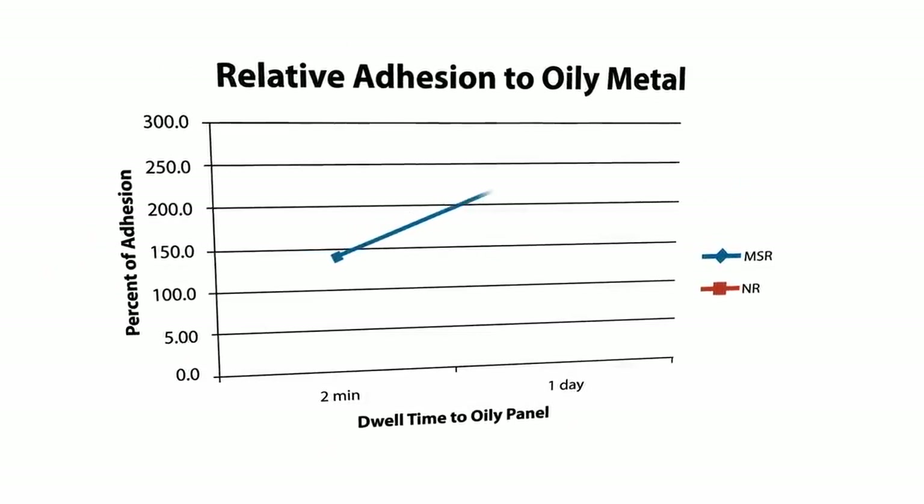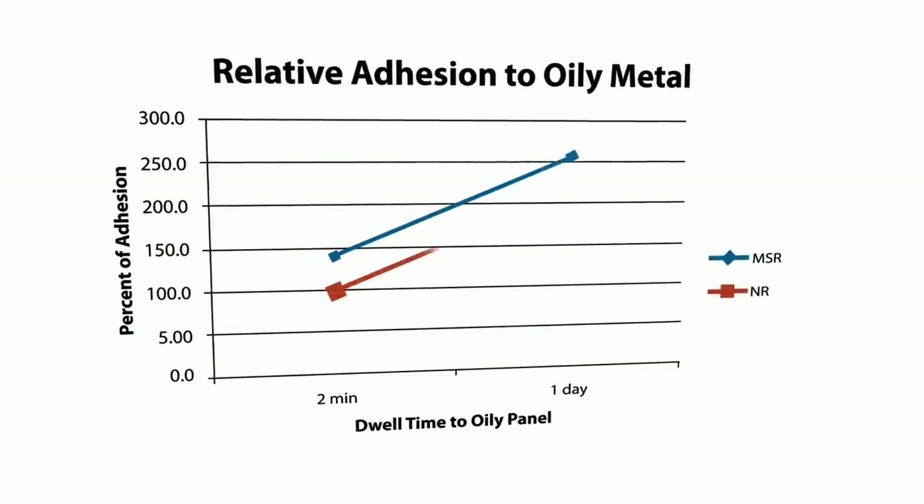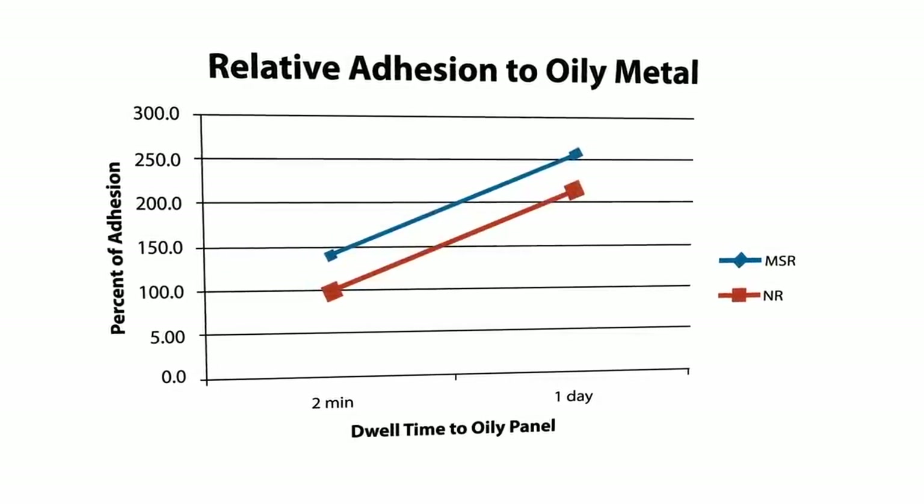And most importantly, 3M tapes featuring MSR adhesive perform even better than tapes made with natural rubber adhesives when applied to oily metal surfaces. Let's show you.